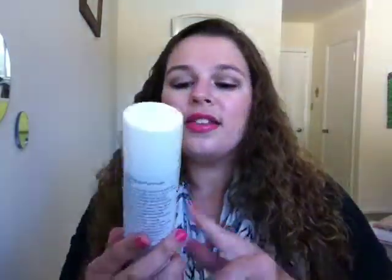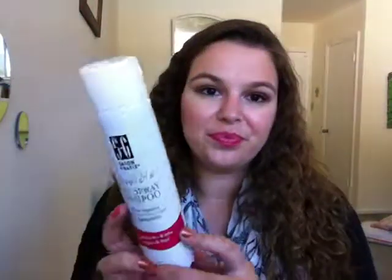Now on to hair stuff. I used up this Salon Graphics Invisible Dry Shampoo — this is one of the only dry shampoos I've ever tried and it is amazing. You can get it at Target for under $10, around $8. It sprays totally clear — I didn't get any white powdery residue, and I have pretty dark hair. It didn't make my hair feel dirty or gritty; it gave good volume and didn't make my head itchy. I highly recommend it.